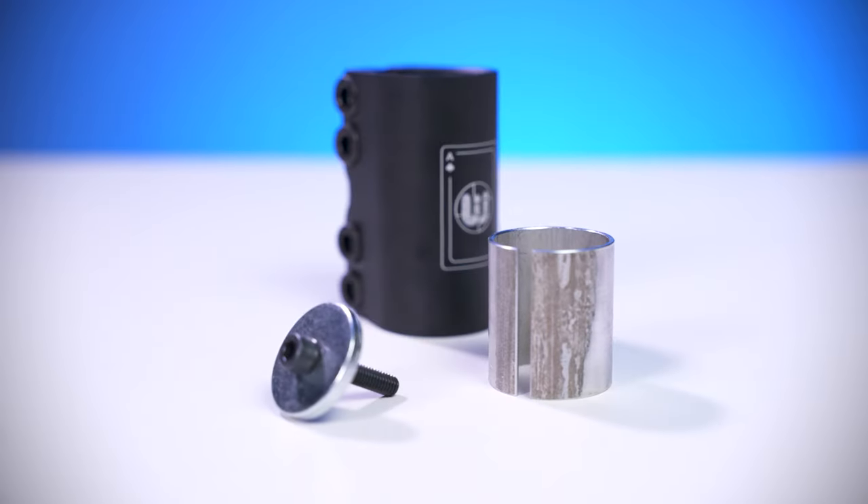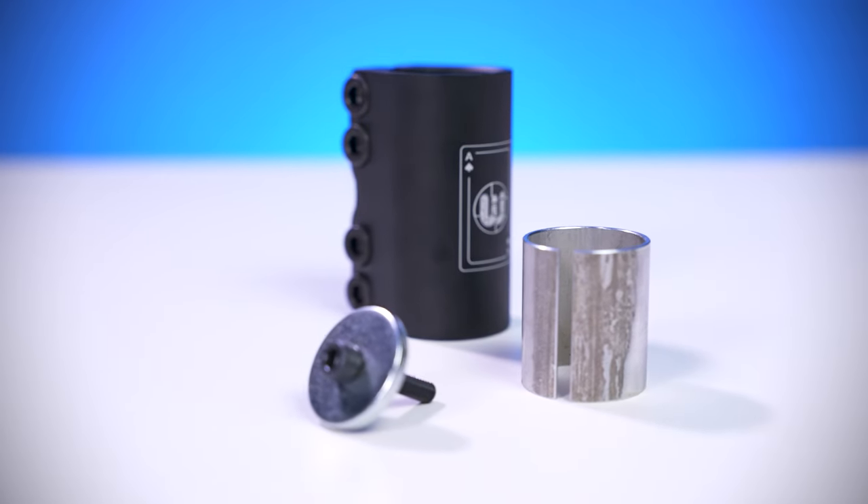Starting off, this clamp is sold for $35, and included with the clamp is a clamp shim and a compression top cap and bolt. This clamp is only compatible with SCS compression, and a clamp shim is included, which means it can run oversized and standard bars.